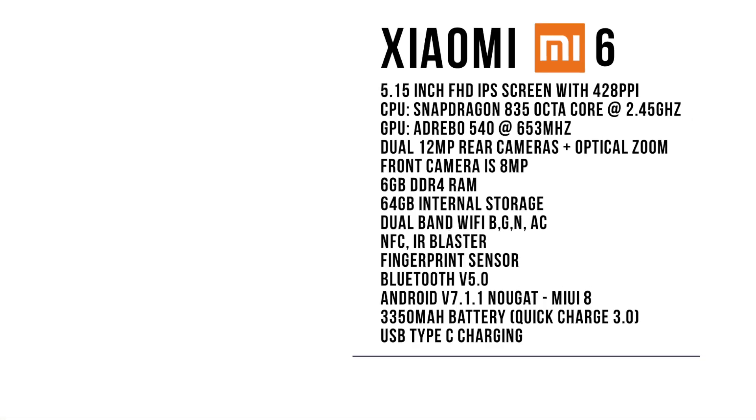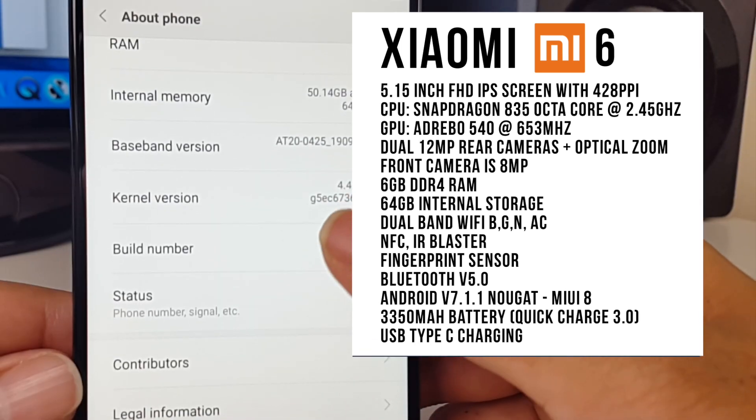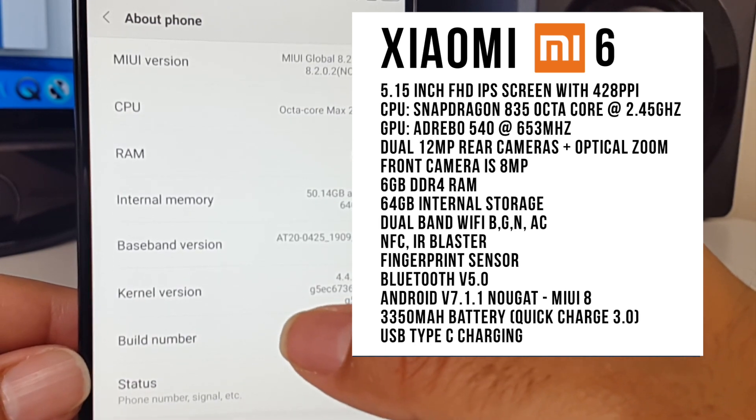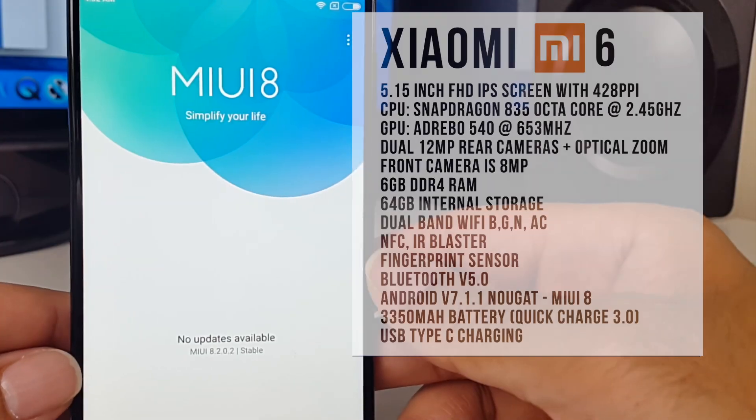You've got 6GB of DDR4 RAM, 64GB of internal storage, dual-band WiFi supporting B/G/N and AC. You've got NFC, IR blaster, fingerprint sensor, and Bluetooth version 5. This is running MiUI 8 based on Android 7.1.1 Nougat.